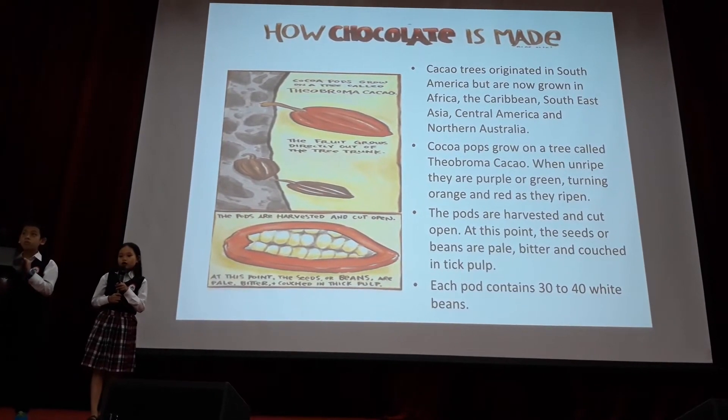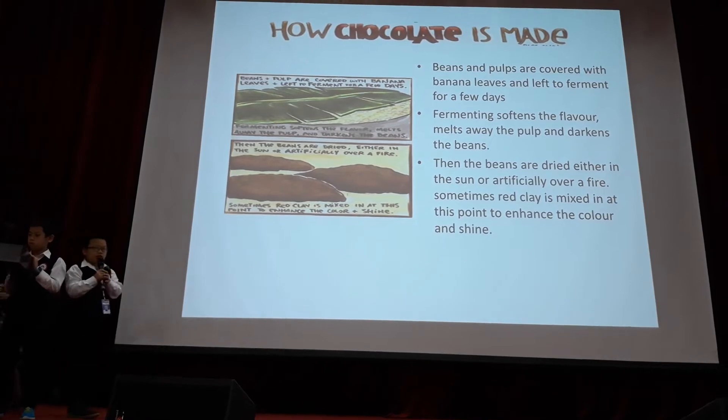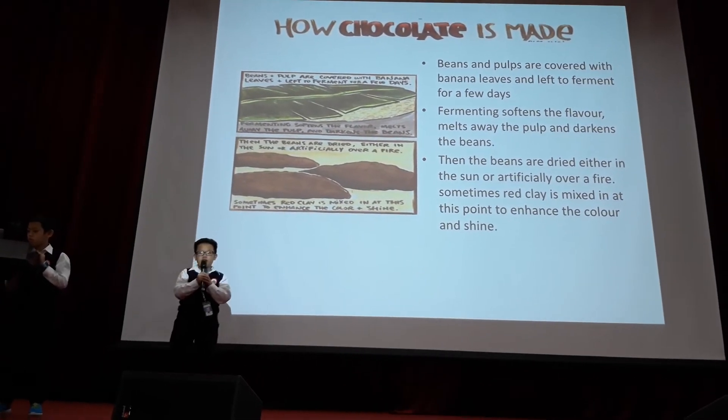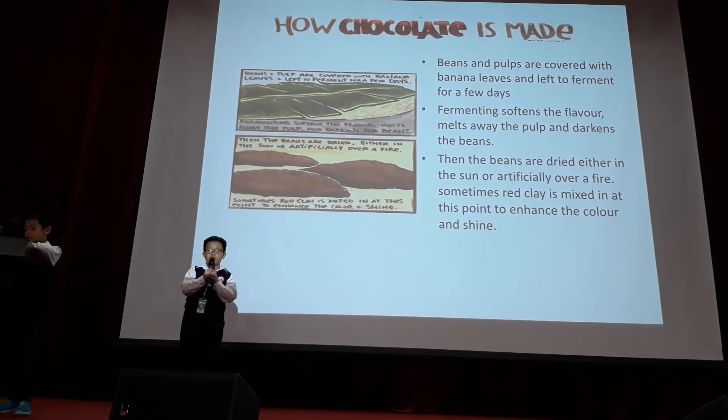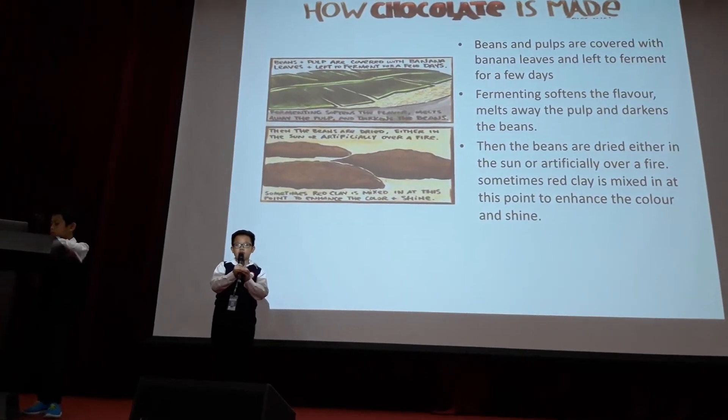Each pod contains 30 to 40 white beans. Beans and pulp are covered with banana leaves and left to ferment for a few days. Fermenting softens the flavor, melts away the pulp, and darkens the beans.